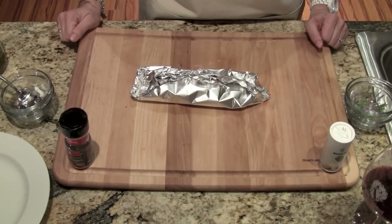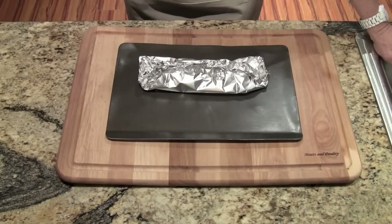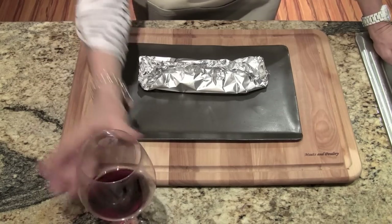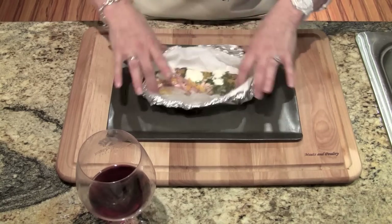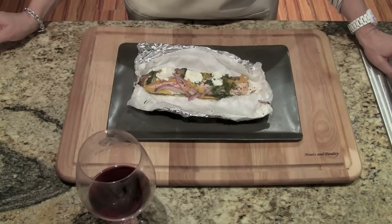I have baked that salmon for 12 minutes. Let's go ahead and open up the packet and see how it looks. Yeah, looks perfect to me. Let's try out the salmon.